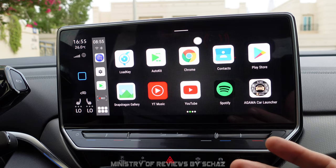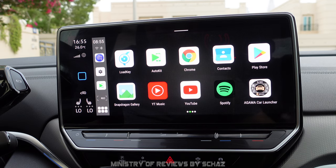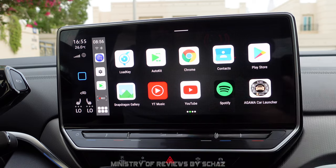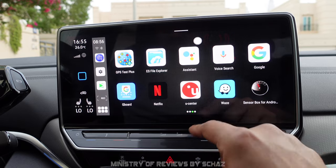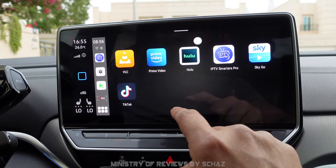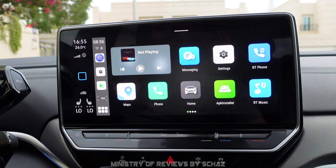This device comes with 64 GB of internal storage and an option to add more via SD memory card. You can go to the Play Store and install tons of different applications. There are many pre-installed apps on the main home page and more if you swipe left. We'll test a few of the frequently used applications and functionality in this video, starting with the dashcam options.